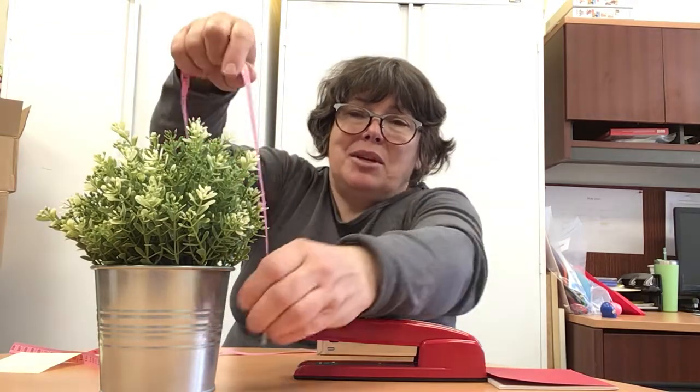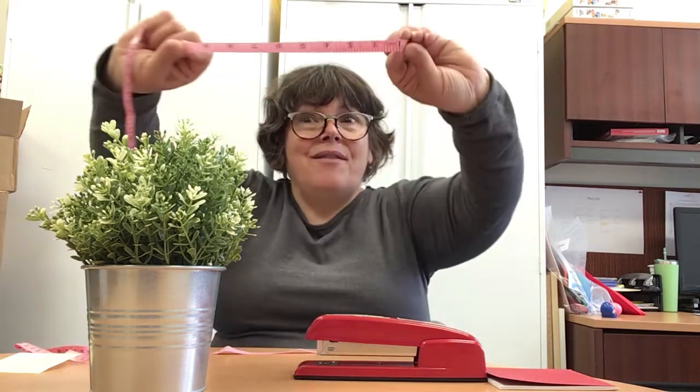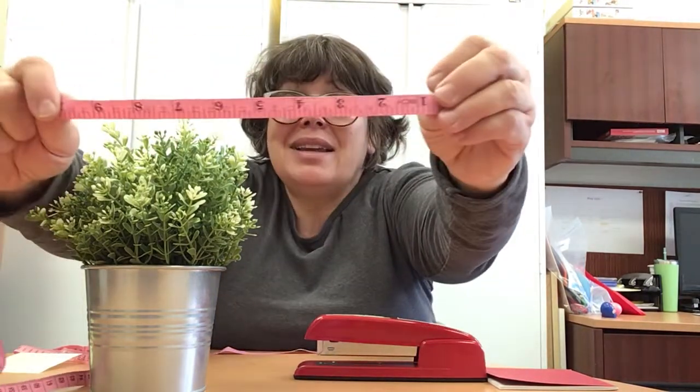So I'm going to put it down, and I'm going to measure all the way up to here. Wow — 25 centimeters, and nine and a half inch. Sometimes I make mistakes. I said 25 inch, but it was 25 centimeters. And nine and a half inch.